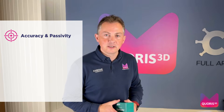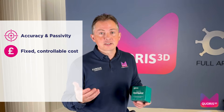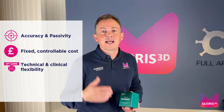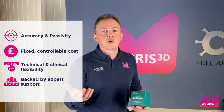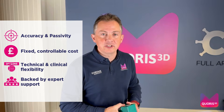By using our Grammetry packages, you get the accuracy and the passivity that you desire, plus you get a fixed controllable cost, you get technical and clinical flexibility, all supported by the expert team here at Chorus 3D.